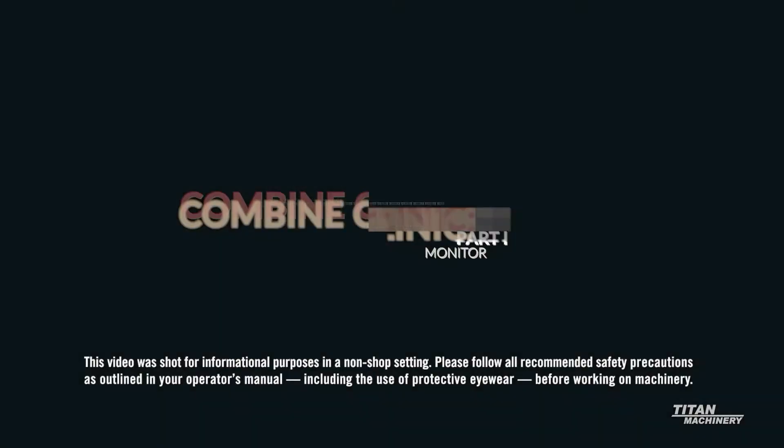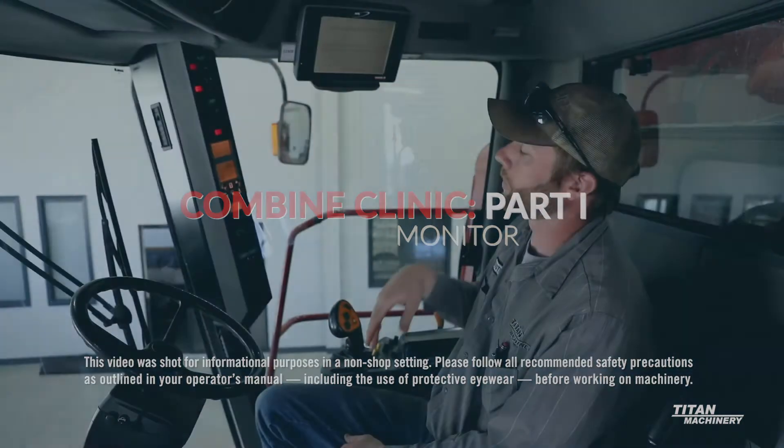Hi there, my name is Dustin Beebe. I've been here with Titan Machinery for about 15 years now. I'm a combine specialist, and today we are going to go through a mid-range combine and talk about the fundamentals.